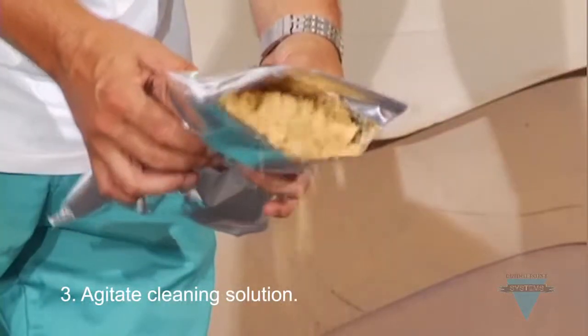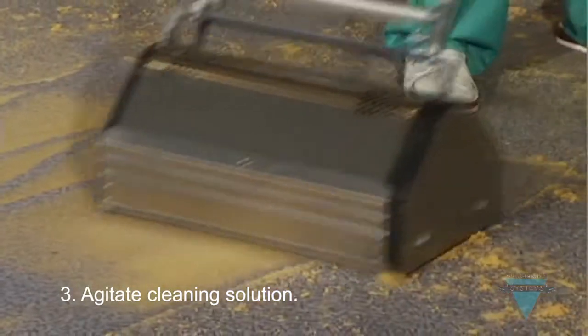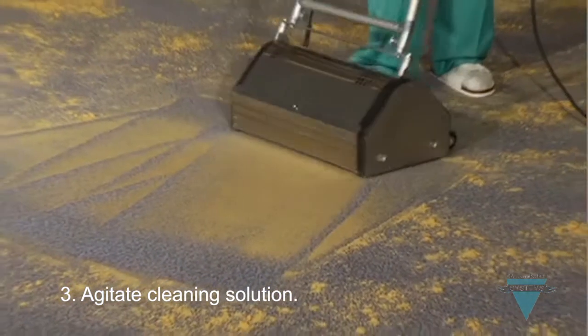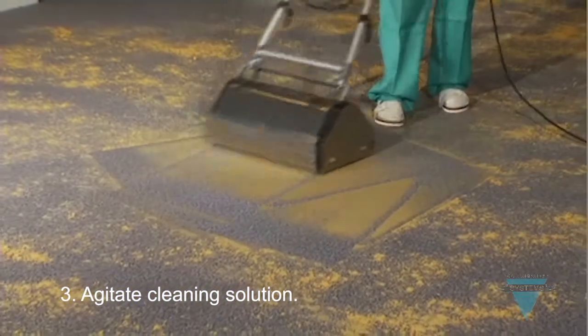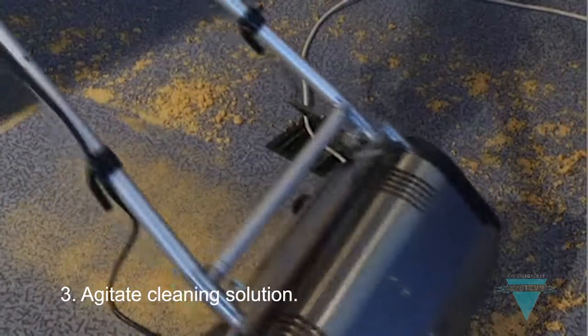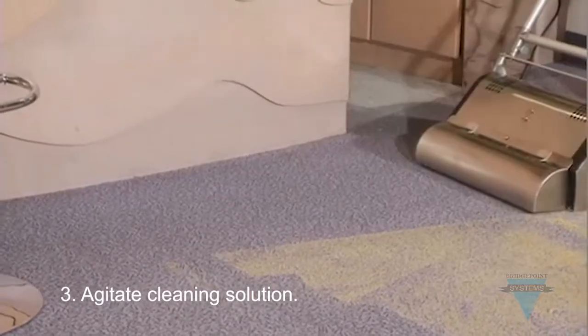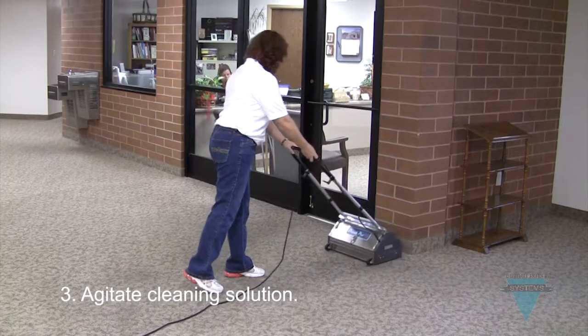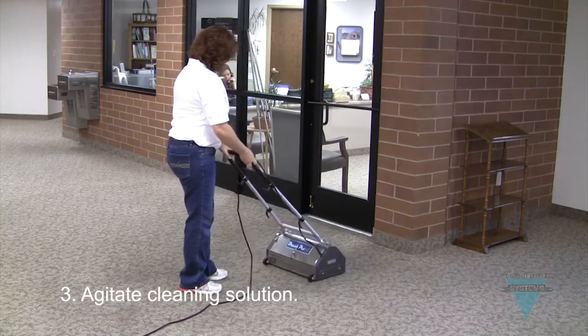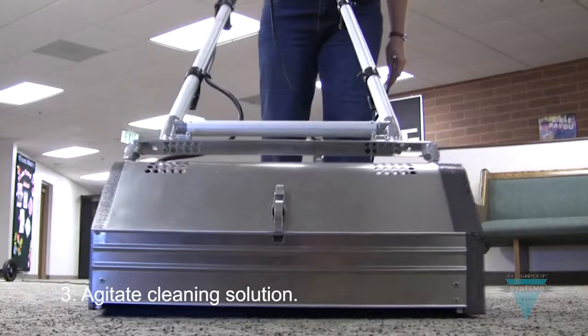For very dirty traffic lanes or areas that need to be dry immediately, like hospitals and airports, BrushPro dry compound can be used after agitating the pre-spray. Simply distribute the compound evenly across the carpet, then use the BrushPro to work the compound into the carpet. Then, using the included renovators, pick up the dry compound with the BrushPro. The BrushPro is the preferred method because of its ease of use, mobility, and production speed.